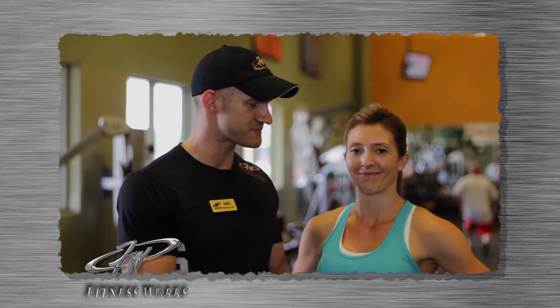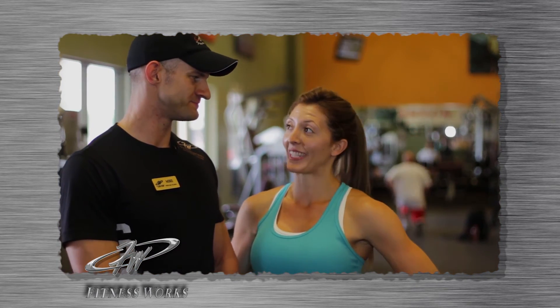We just want to thank you for watching our video for back and biceps, off-season bikini competitor Nikki. Nikki, how did you enjoy the workout today? I loved it — it was challenging but it was great. So if you want to check out more videos, watch us, learn, and try personal training for yourself. Thank you.